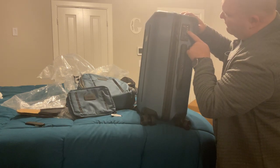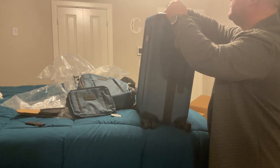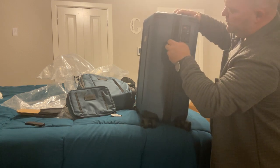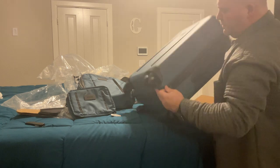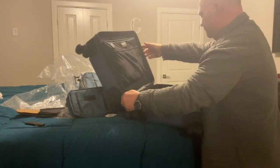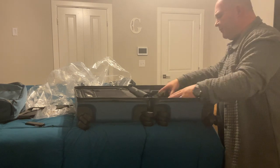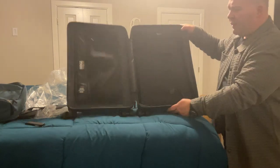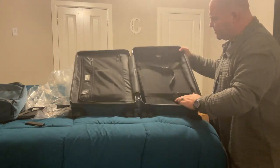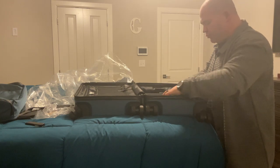It actually has a combination lock here to open it up. Going ahead and opening this up to take a look inside. When you open it up you notice immediately there's a lot of mesh. Looks like one side is more for clothes you want to strap up.